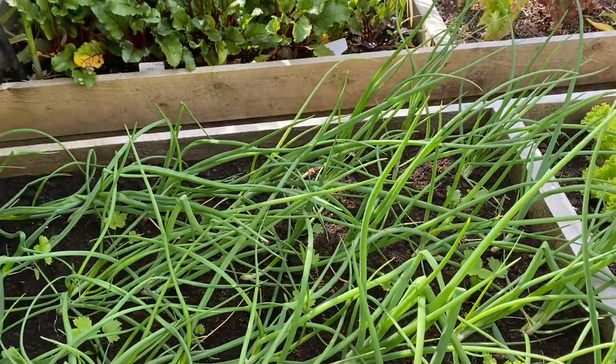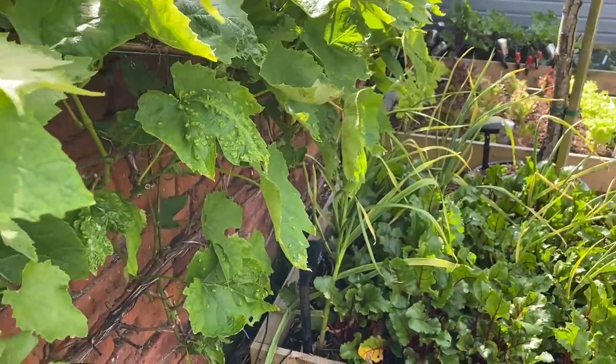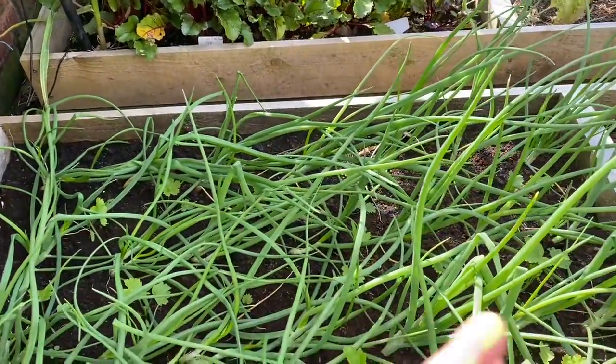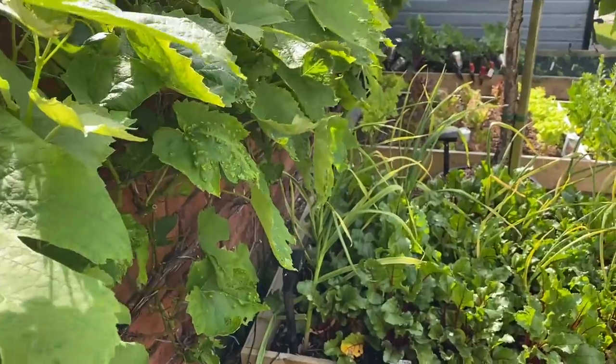Everything's kind of pushed over, as you can see, because I let this grapevine grow a bit and it was lying down over here, so they're all pushing over and searching for the light on this side. But now the grapevine's been pruned a bit better they should be okay.